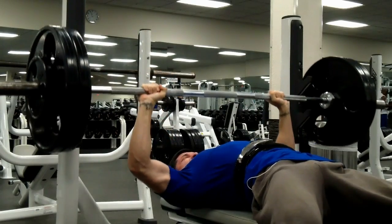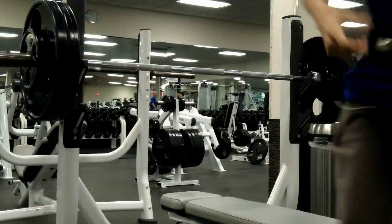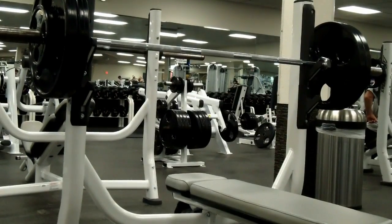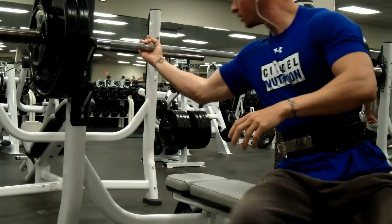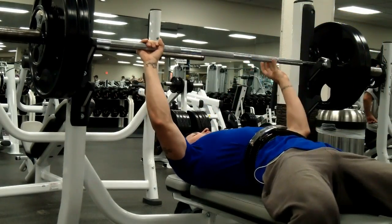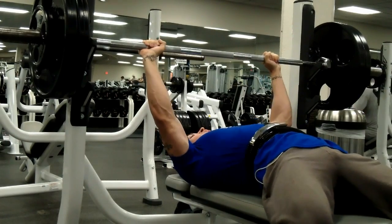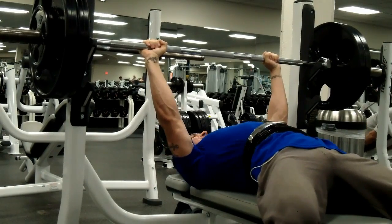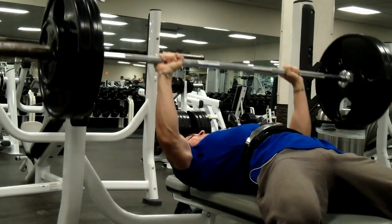I was able to hit all my reps for all my sets which is a good thing. However, I don't think I'm ready yet to increase the weight on the bench press. I'll probably stick with this weight for another session or two, see how I feel, and then from there maybe increase another five pounds or so.